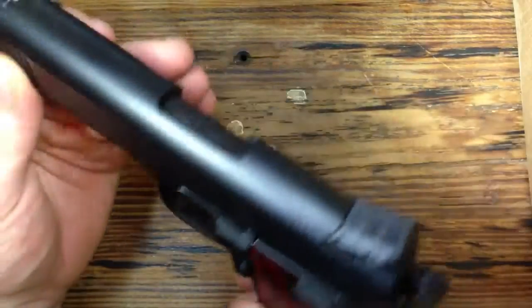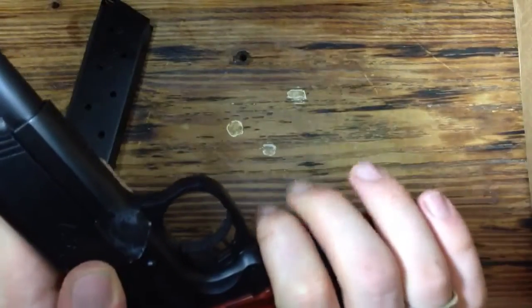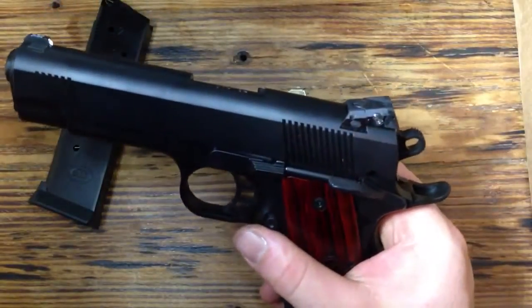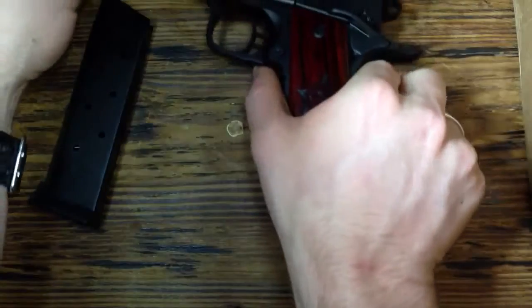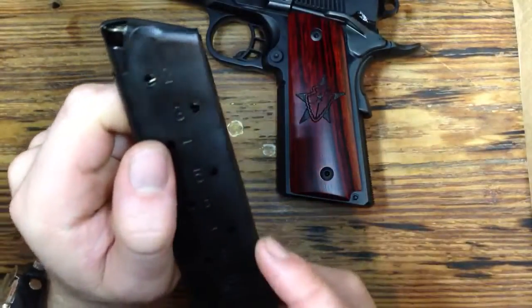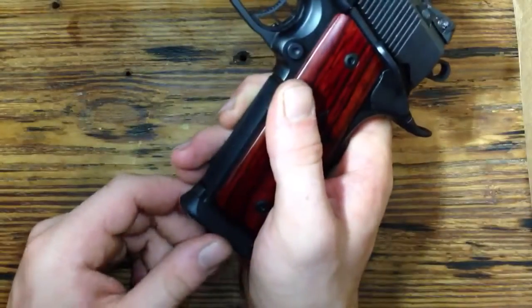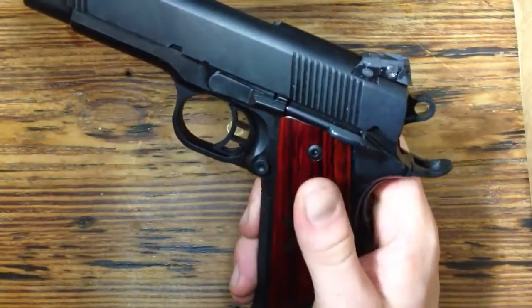Each of their slides is hand fitted to the frame. Also, there's not a sharp edge anywhere on this gun — everything is beveled down and rounded out, feels great in your hand. The finish we have is the black nitrate finish, which is really durable, scratch resistant. We were actually able to get that same finish put on our magazines. Only one magazine comes with the gun, but they matched the finish so it all goes together nicely.